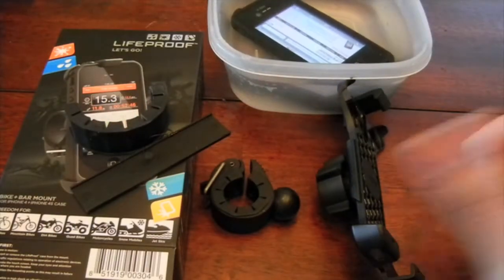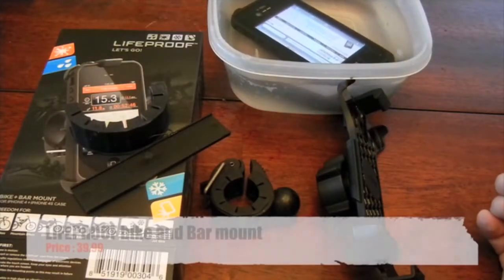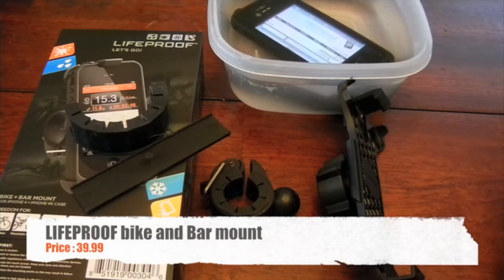Hello guys, this is Raul one more time bringing you another review. This time we will be reviewing the Lifeproof bike bar mount.